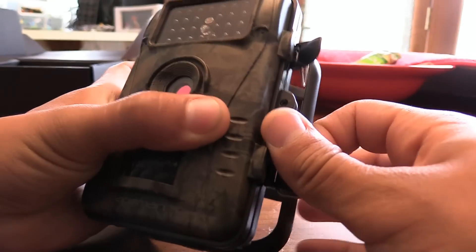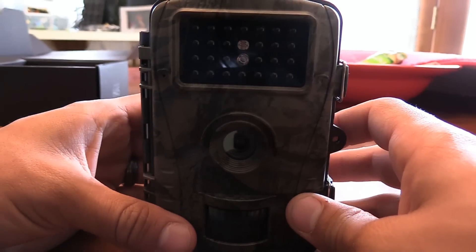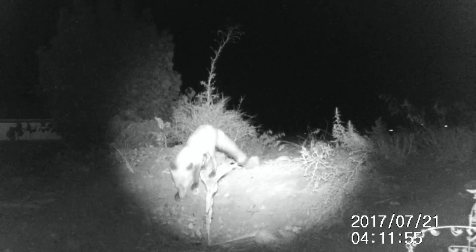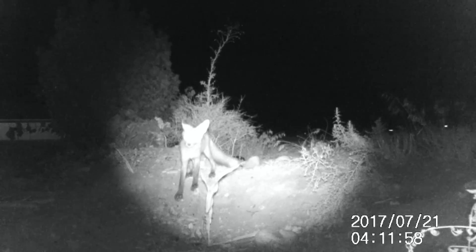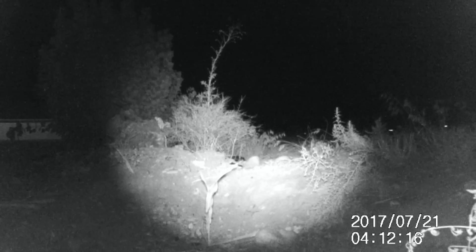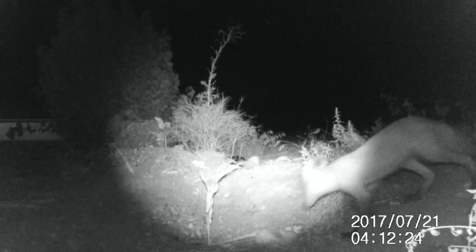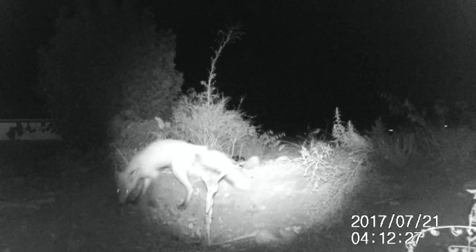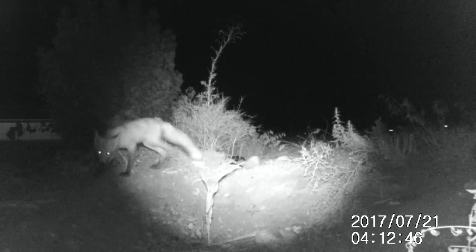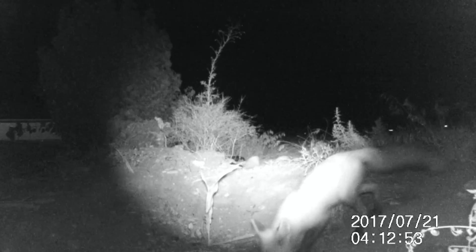Overall I'm really happy with this camera. I've gotten some good shots — footage of a fox that lives in the area and some cats. I'm going to show you that now. Thanks for watching.